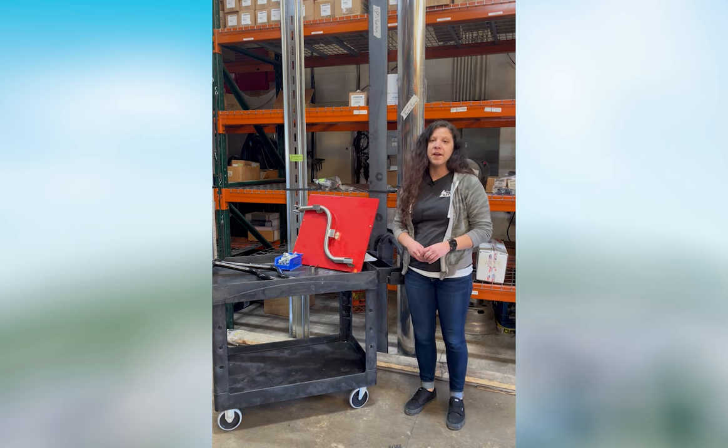With these crank handles, they vary in price and we stock plenty on hand. So come on into Utility and get your crank handles. If you have any other questions, don't hesitate to reach out to the parts department. I'm Kirsten, your partner in parts.